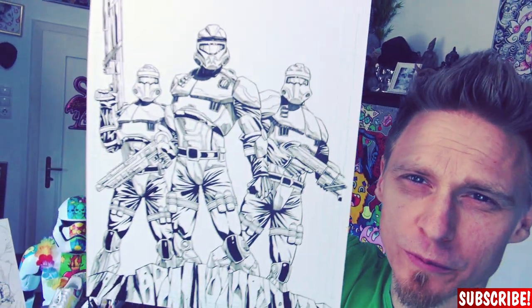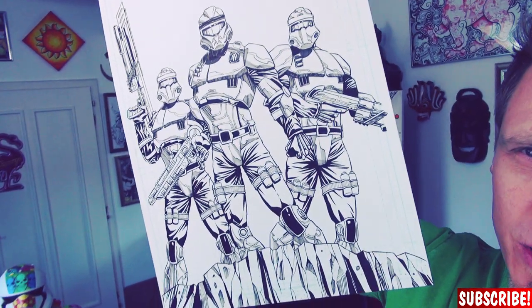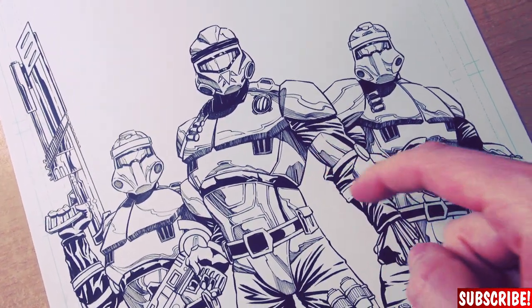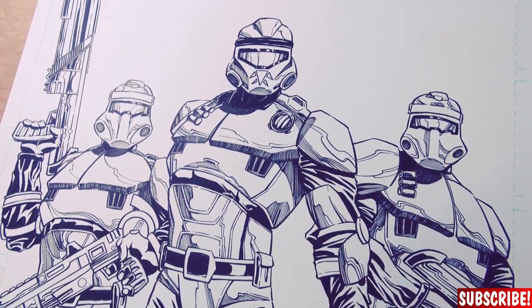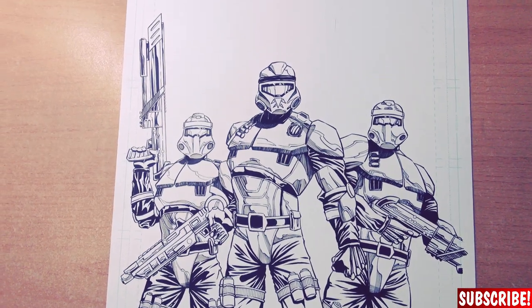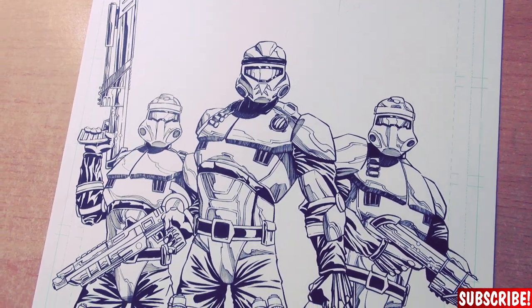The strong blacks are done and also all the details on the shiny armor. As you can see in this case I didn't just blacken out the strong black areas — I did a million lines instead. So it's a little bit brighter actually, but still a shade. This gives them a more metallic look. But you can also blacken out these areas — that's just a style choice.